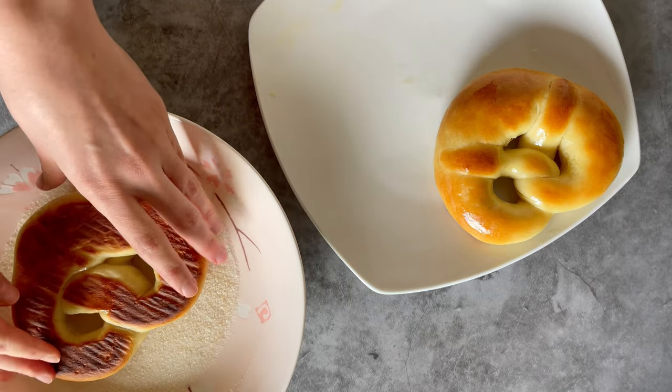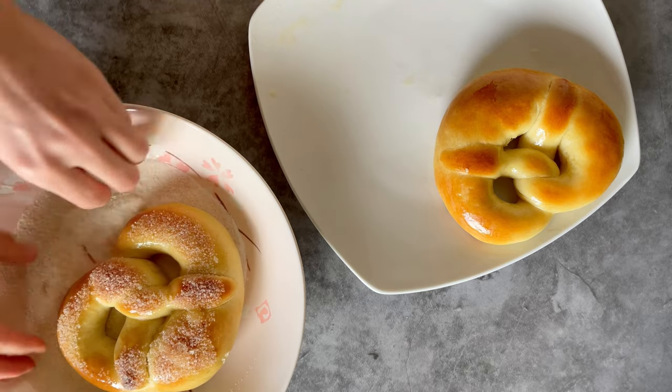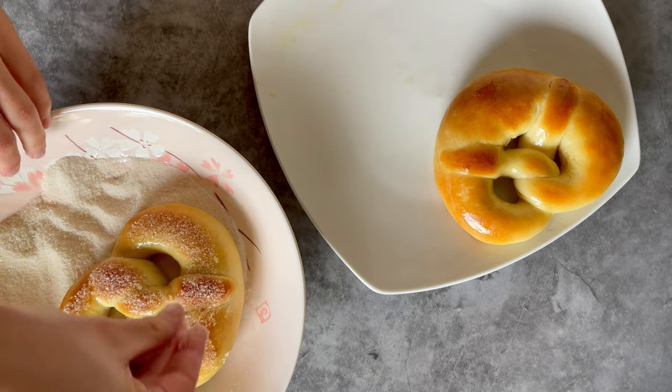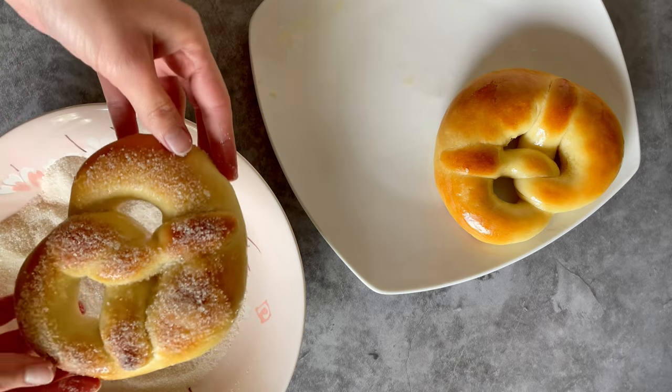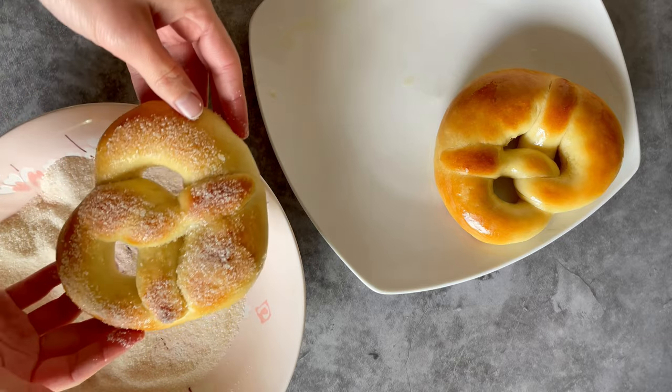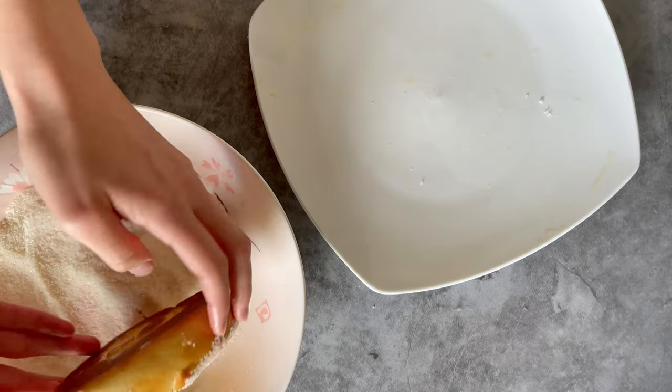Hello fellow humans! My name is Jacqui if you're new here and I'm the creator behind The Simple Sprinkle. Today I'm going to show you how to make German soft sweet pretzels that are entirely vegan. As always, all specific measurements and ingredients are in the video description below and as a full written recipe on my website.